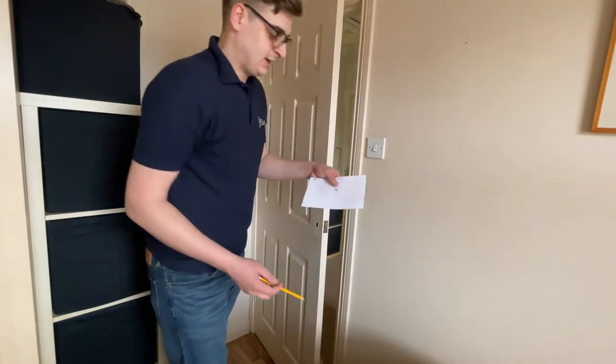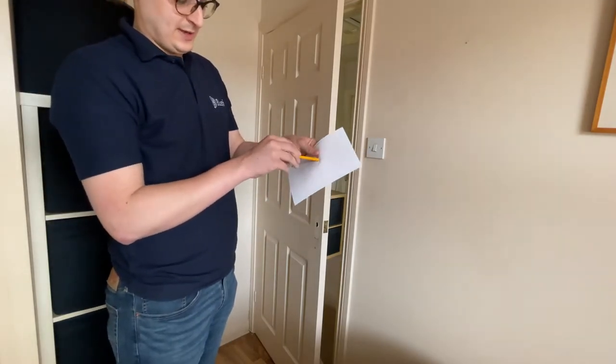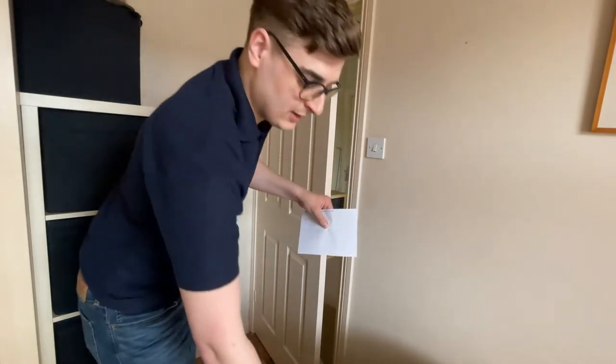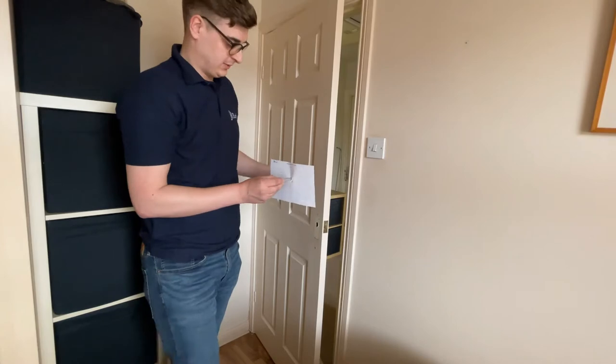First things first, get a pen or pencil and look at the spindle hole in the middle of the template. Make a small hole and push your pencil or pen through it to give it a bit of room, then take the spindle, push that through the hole, and that just gives us a starting point.